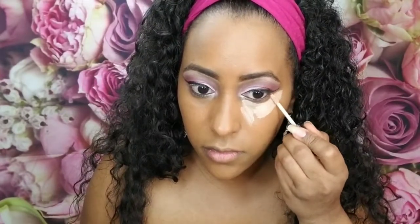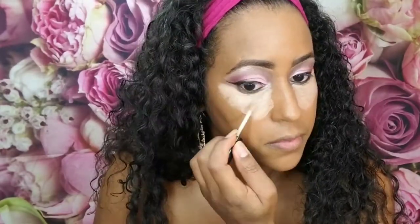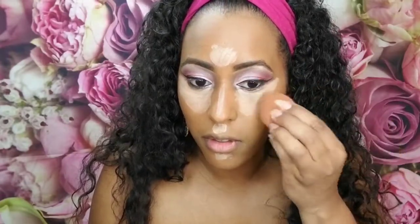I'm going to go back in with the concealer to highlight the face. As you can see, when I go back over the same areas it lifts some of the product. Let's see how this blends out — it's like taking it off.